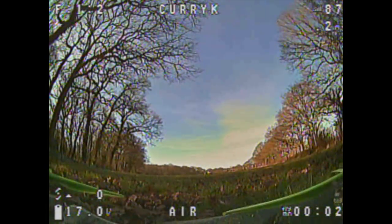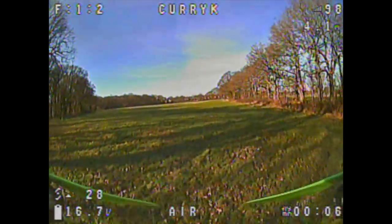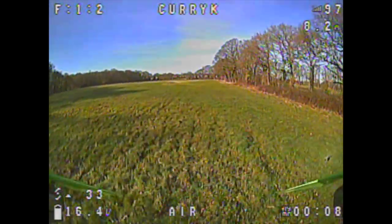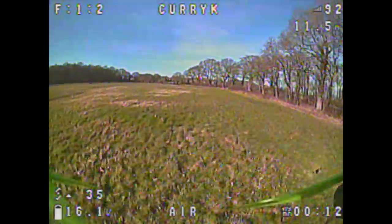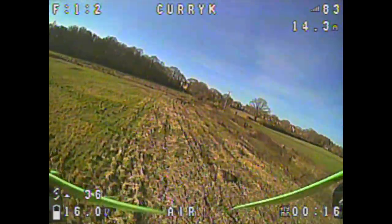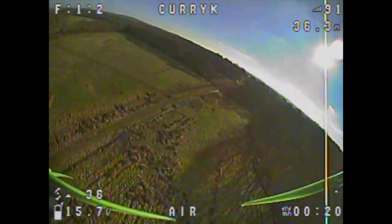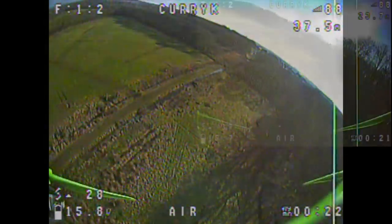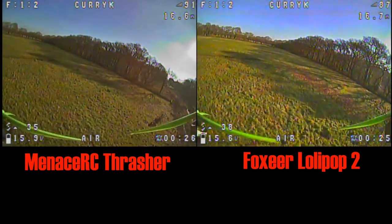And here's pretty much that same sort of shot on the Thrasher. I wasn't really following a set route — just a general fly around, trying to keep reasonably low but mixing it up a bit. And once again on the Thrasher it looks good. Not much difference I can see, actually. Let's put them side by side and see. Yeah, very samey.